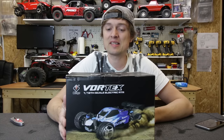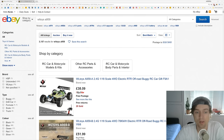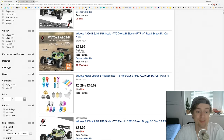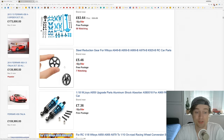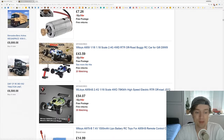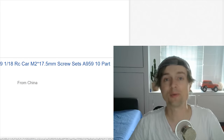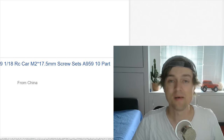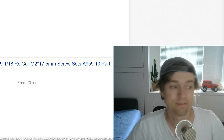So I went ahead and bought one and I'm going to test it out - I've not even opened it up yet. One thing worth considering when you're buying cheaper RC cars is that you can buy all the spare parts. Looking on eBay you can actually buy everything for these: spare batteries, spare chargers, aluminium upgrades, spare spur gear, shocks. That is very important when buying any RC car. With a lot of toy grade RC cars, once you bust them that's it - you chuck it in the bin and buy a new one.